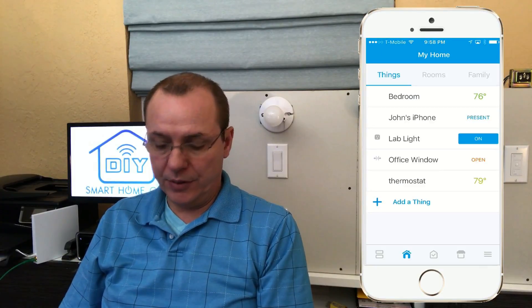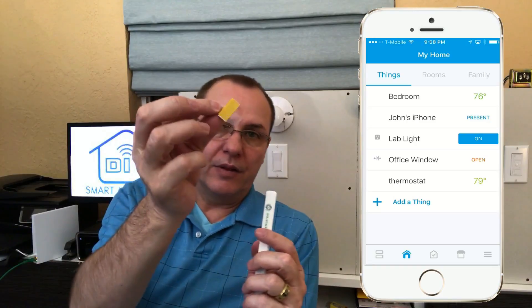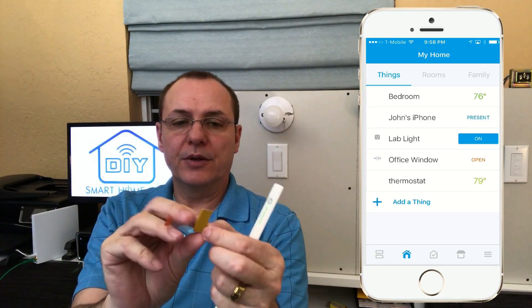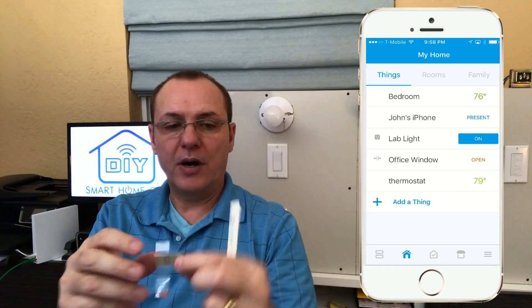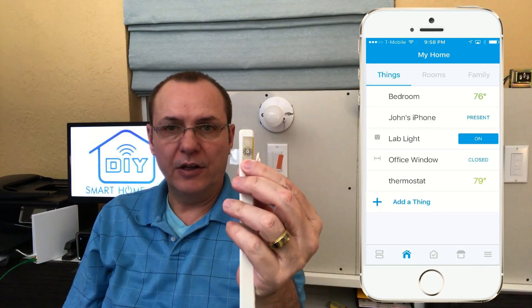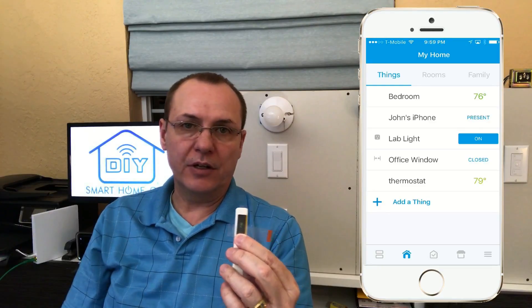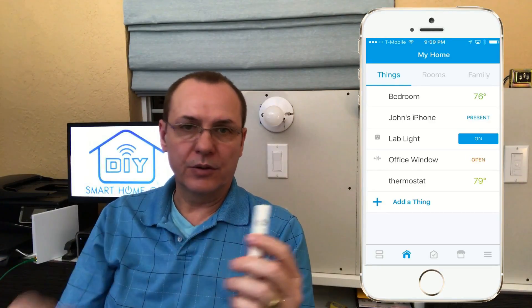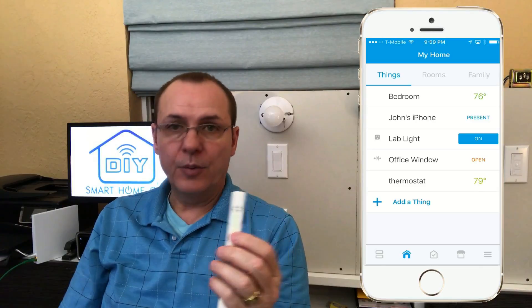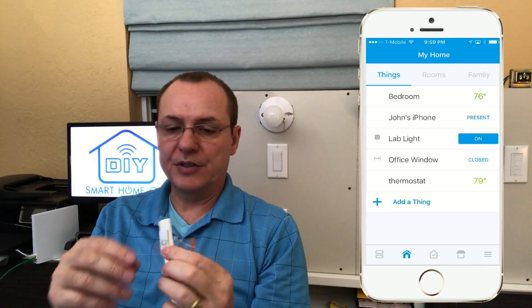Right here I have this called Open Window, and it's saying that my sensor is open. When that contact plate covers up the logo on the strip, you'll see on the app that it went to Closed. So it goes Open, it goes pretty fast, and then Closed — it's as simple as that.